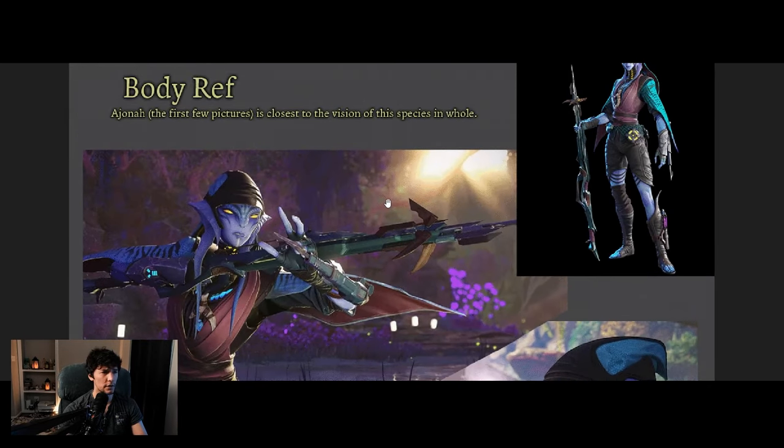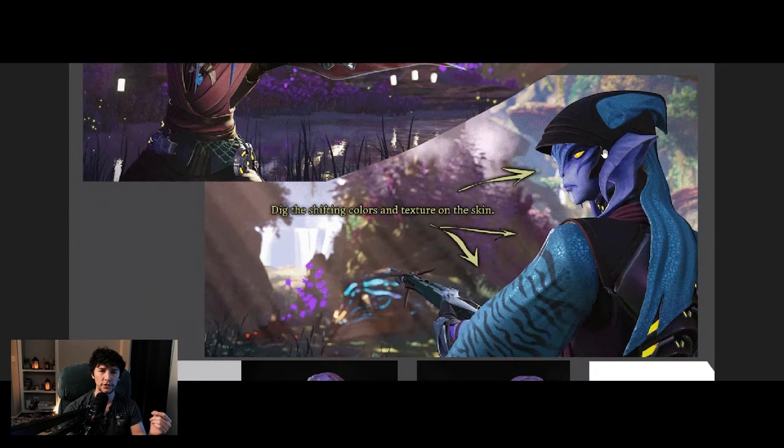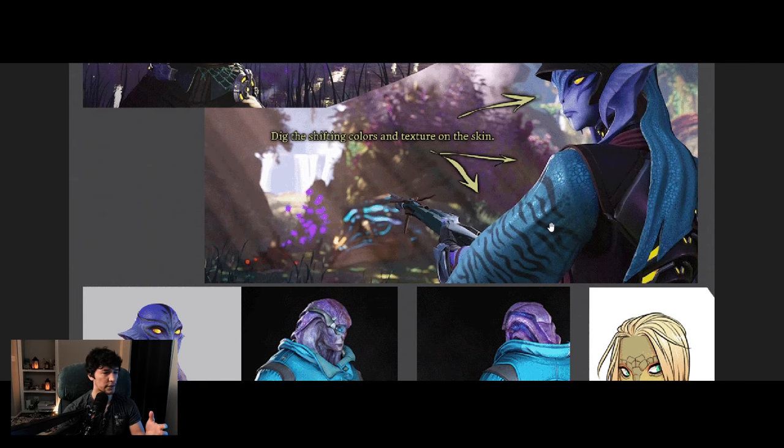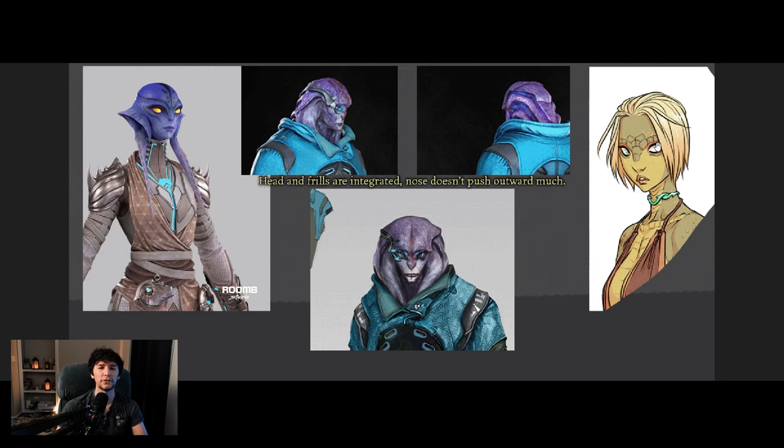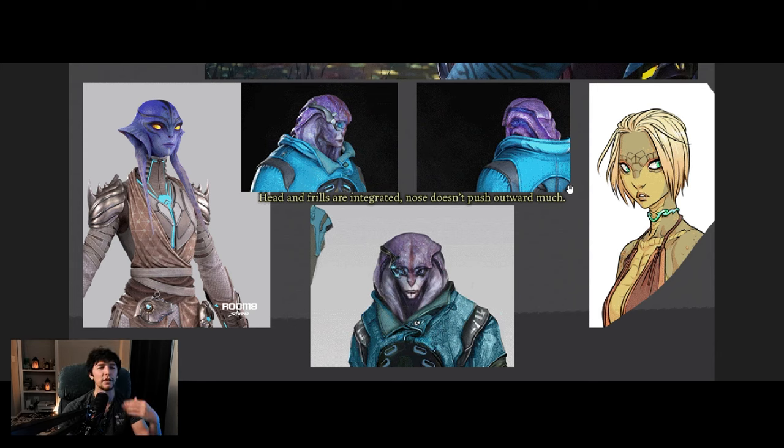So for example, at the top I say this is the body ref. Jonah — the first few pictures — this is the closest vision to the species as a whole, so the artist can say, okay, I get where you're going. One thing I wanted to outline is how the color shifts from different skin tones: you have this marine blue here to this more lavender purple over here, and that's something I wanted to be part of this lineage. Moving down, there's a bit more of Jonah and then you have Jarl from Mass Effect: Andromeda. All of these images you can do a reverse Google search on to find the original artist — I think that's just good form.